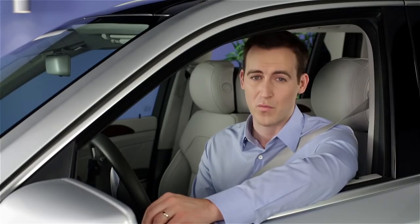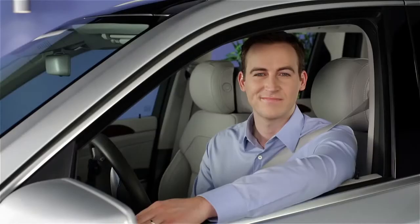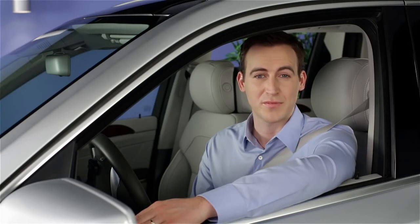Please keep in mind these very important warnings. Distronic does not recognize the curvature of the road, nor can it predict the actions of other vehicles. It might not detect narrow vehicles like motorcycles, or vehicles in adjacent lanes. It cannot detect pedestrians, or react to stationary objects. You shouldn't use any type of cruise control on slippery or curving roadways, nor on city streets. Please read your operator's manual and become familiar with Distronic Plus before using it.